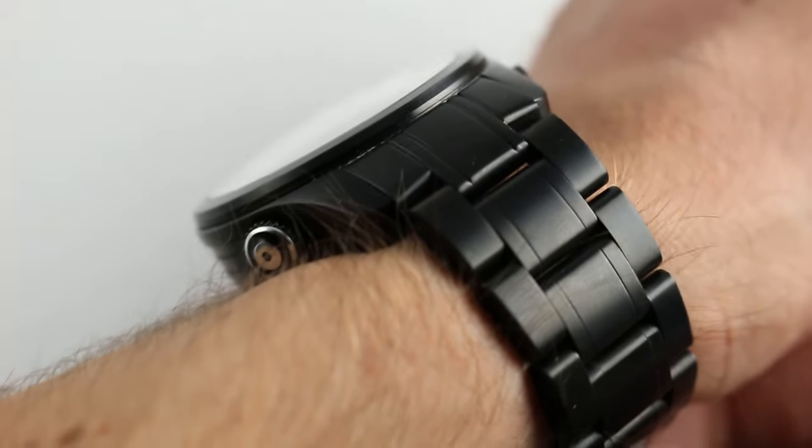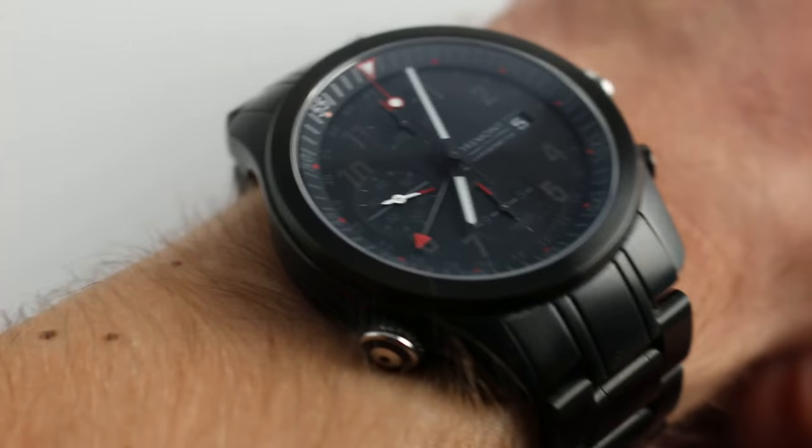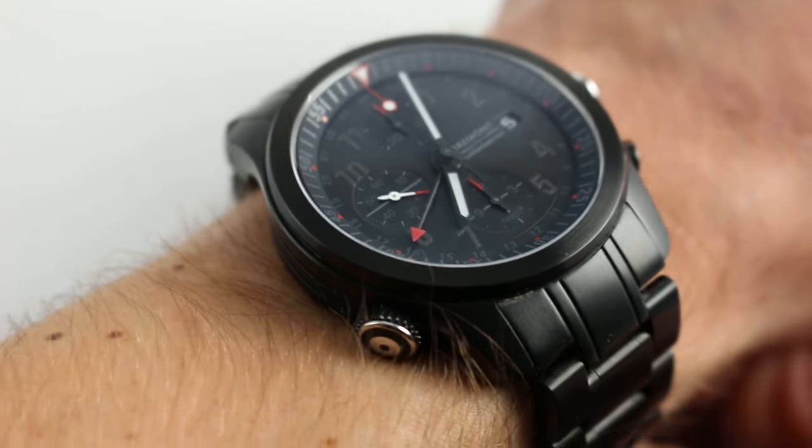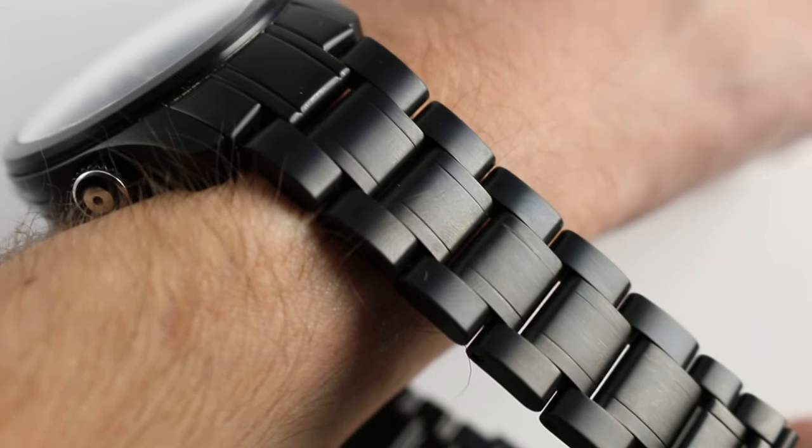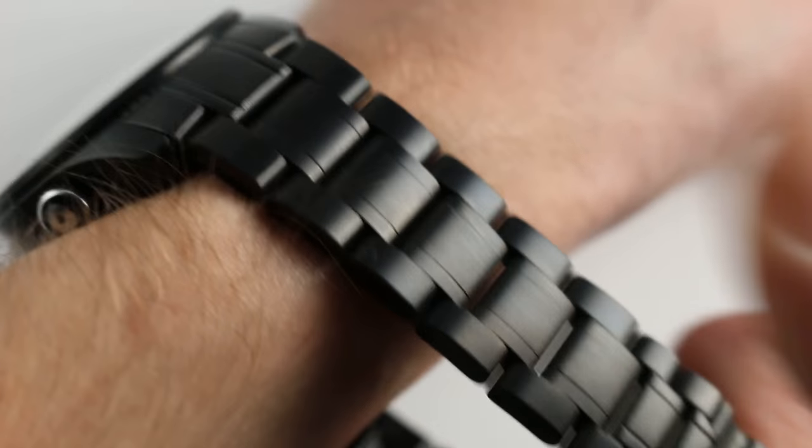This really does feel like a modern, milled-out clasp, solid-link Rolex sports watch — it has that kind of heft, that kind of impression of substance. You can see that the bracelet, a three-link design like Rolex's Oyster, is very substantial.